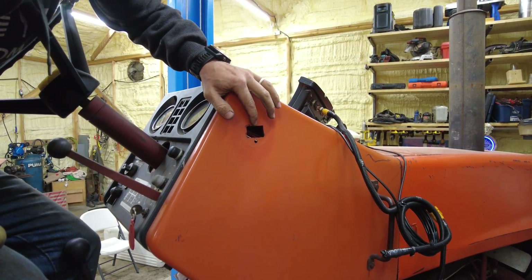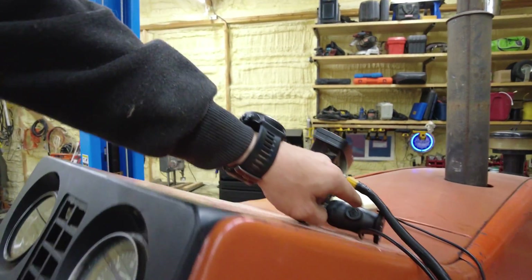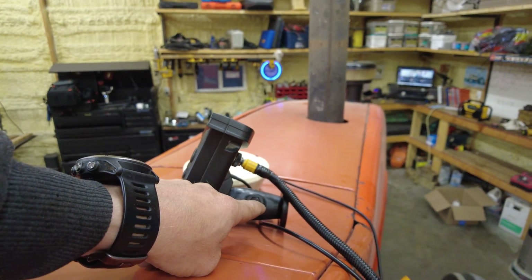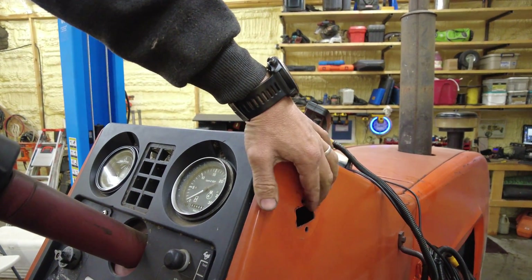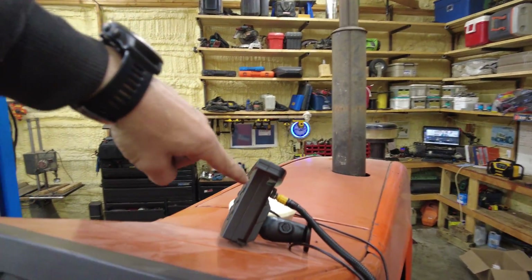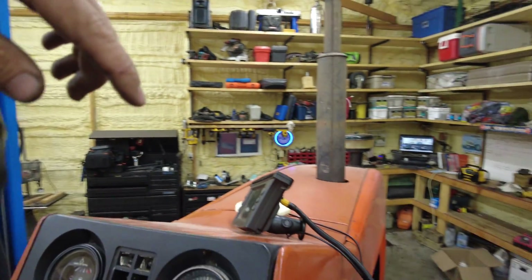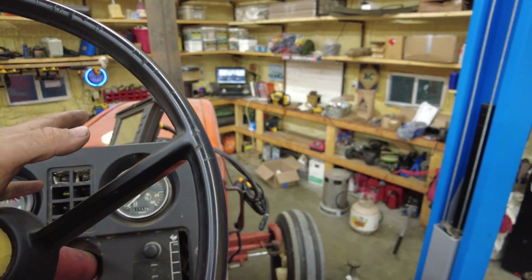I ordered a new one that should be here Saturday — it'll be six inches long, which is more than enough. It's got a ball on each end, whereas the current one has a flat mount with a hex button. The ball will bring it out farther, the RAM itself is longer, plus the ball on the other end is already on my monitor. That should put it right where I want it.